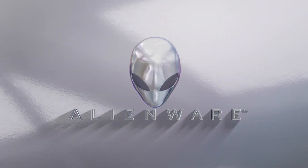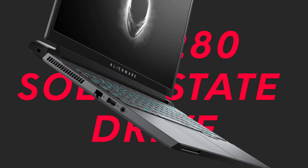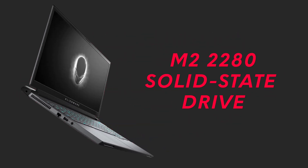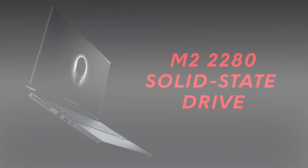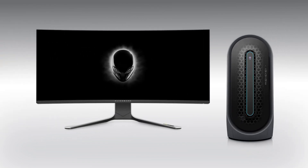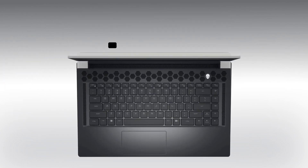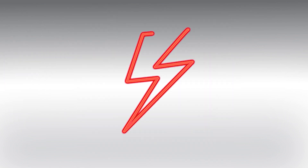In this video, we will show how to replace the M.2-2280 solid state drive on the Alienware M15 R4. Before you begin, power off the system and disconnect all the attached peripherals. Remove any microSD card installed in the microSD card slot on your computer. Ensure that you always use ESD protection when working inside the system.